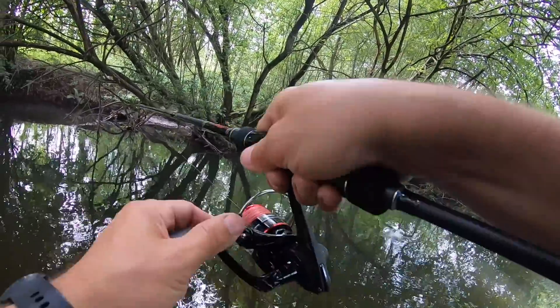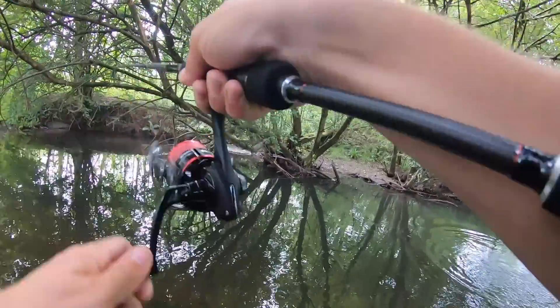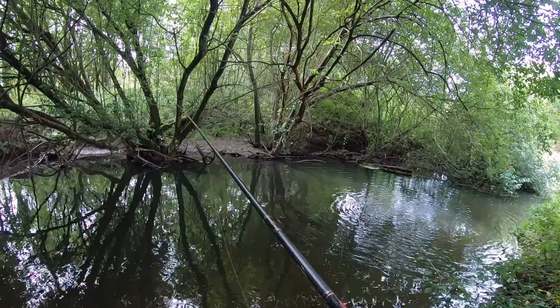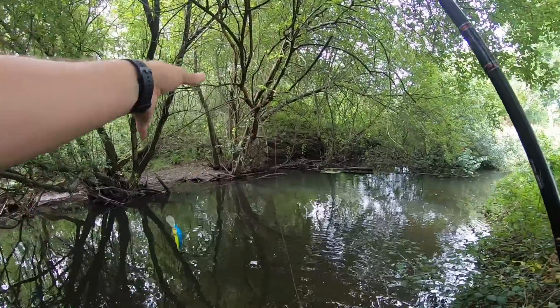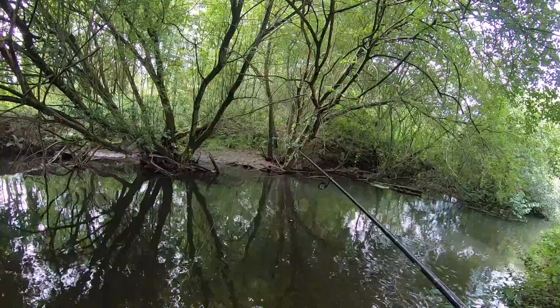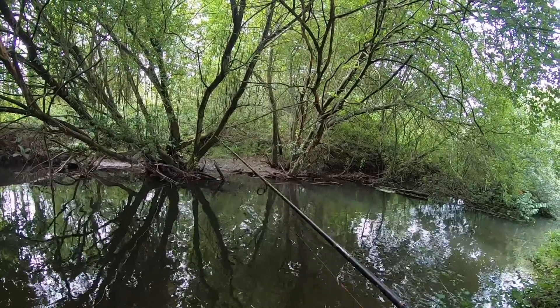It's a pike! He's off - yeah, don't mind that. It absolutely nailed it. I was just checking that my GoPro was on and he came off. Can't say I'm bothered.